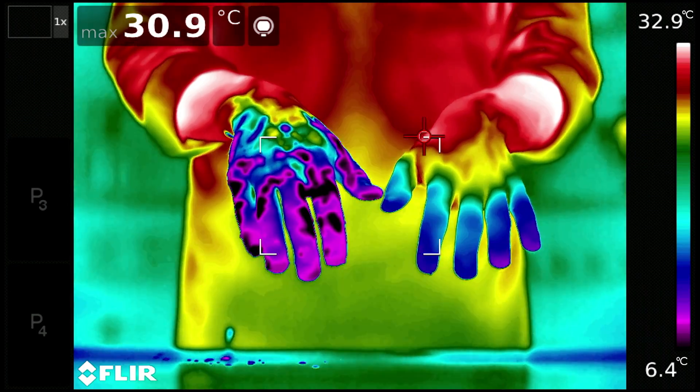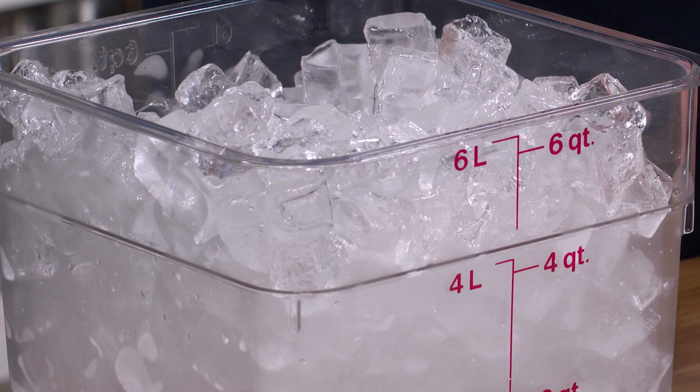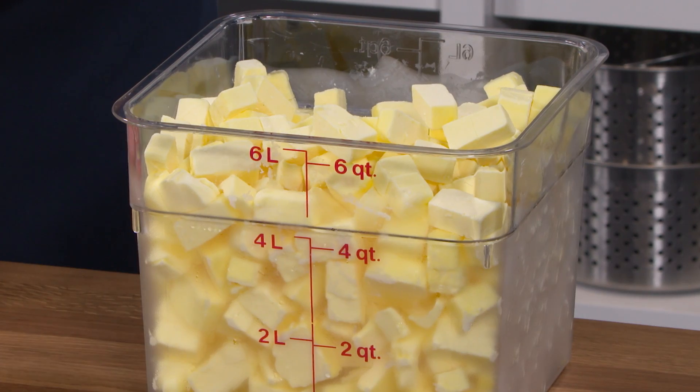Because water has a much higher thermal capacity than fat does, which means given the same amount of material at the same temperature, the water can hold a lot more energy. So a cube of frozen water can pull a lot more heat out of its environment than a cube of frozen fat.